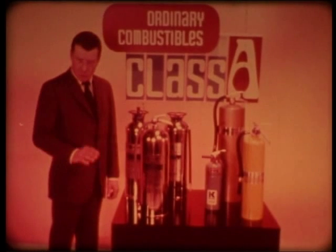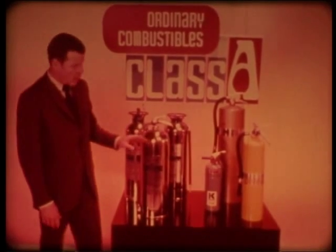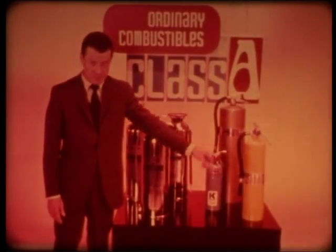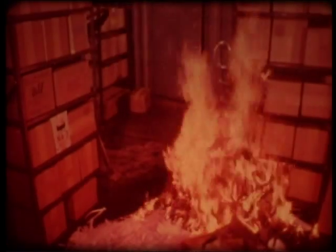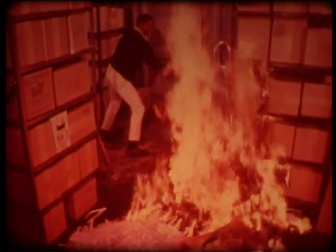For Class A fires in ordinary combustibles, two of these can be used: water, and multipurpose dry chemical. Water quenches fire by cooling the material so combustion can't continue. When using the small hose or any water-filled extinguisher, start as close as possible. Using spray helps protect you from the heat of the fire. Attack the base of the flames. After flames are out, soak smoldering or glowing surfaces. Break up deep-seated fires and soak them thoroughly.